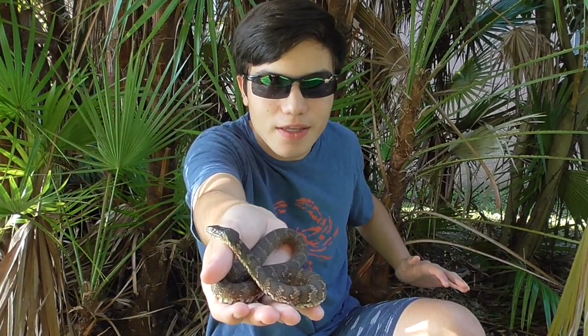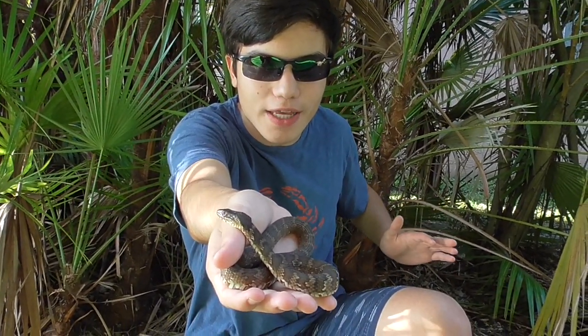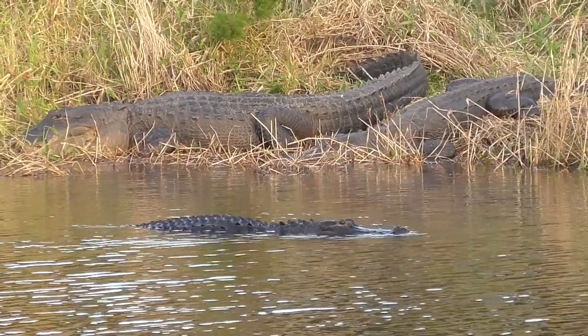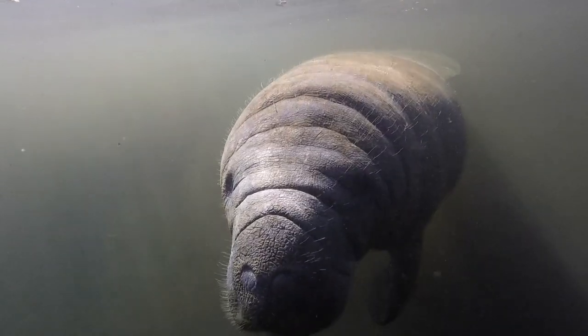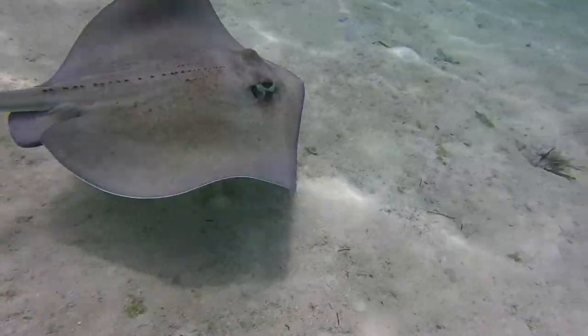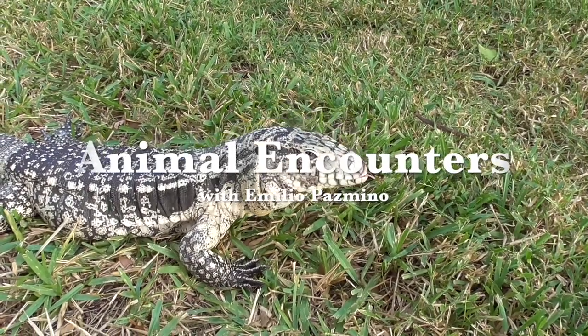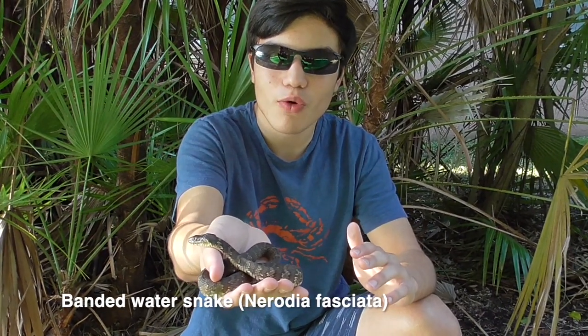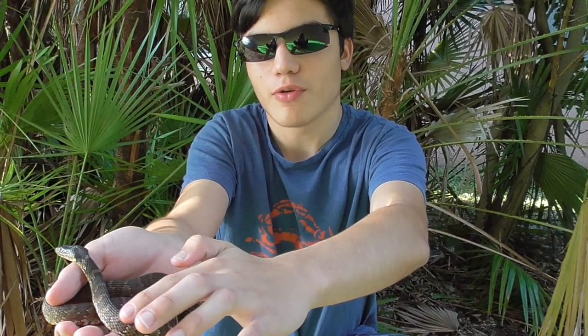I'm Emilio Pesmino and this is the banded water snake. The snake I have in my hand is just a juvenile — they can get quite bigger than this. This is the Florida banded water snake. They get their name because of the pattern they have on their body: these bands.